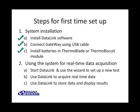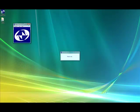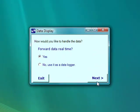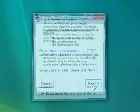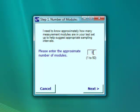Now we're ready to walk through how to use DataLink to configure the system and acquire some data. You'll also see how we use DataLink to store data on the computer and display it for analysis. Let's go to the computer and get going. We double-click on the desktop icon to start DataLink. We want to forward data in real-time and start a new test. We enter 10 in the number of modules, even though we're using 1.